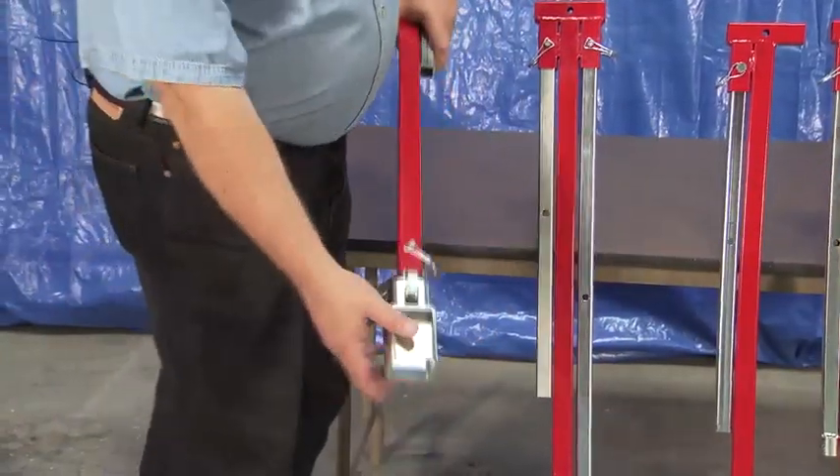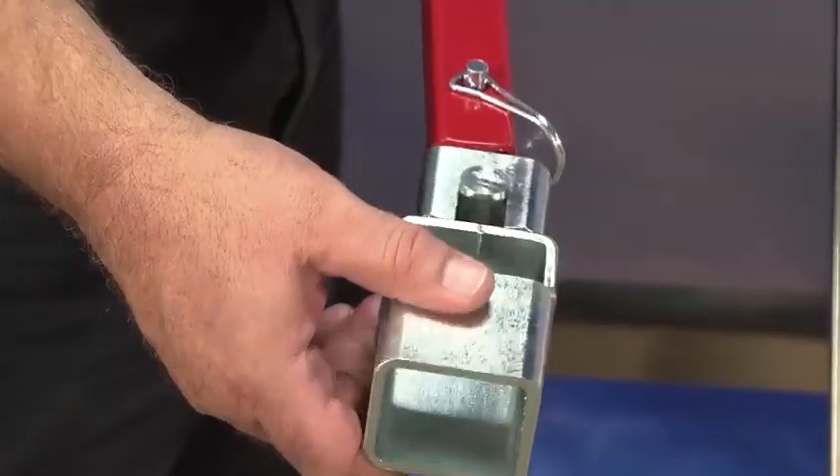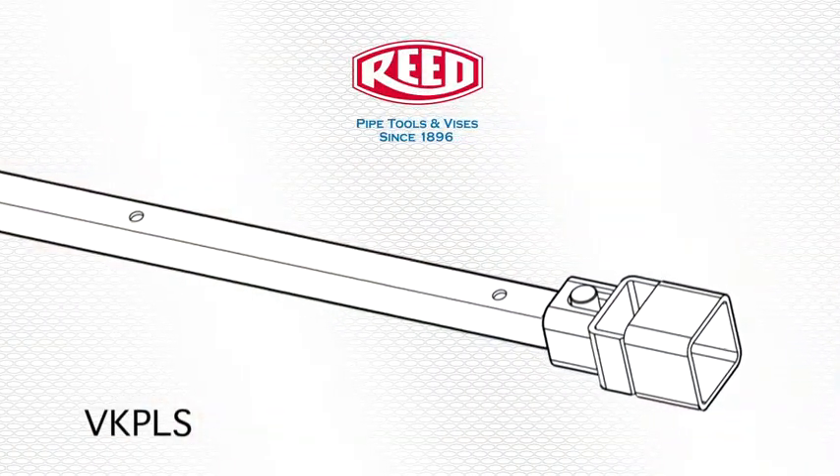VKP models have a universal joint type 2-inch square drive socket. This VKP style allows the operator to reach those valve operating nuts that are hard to operate due to an unparalleled valve box.